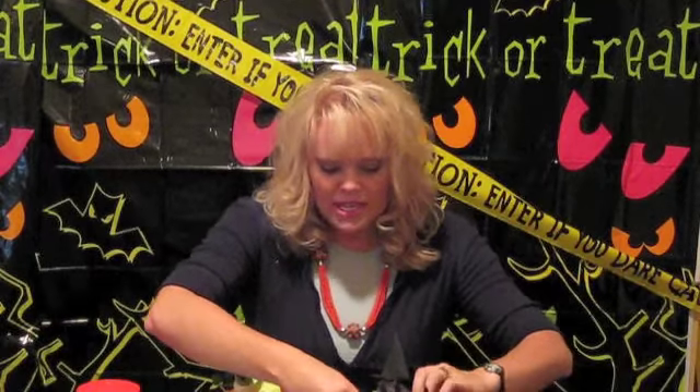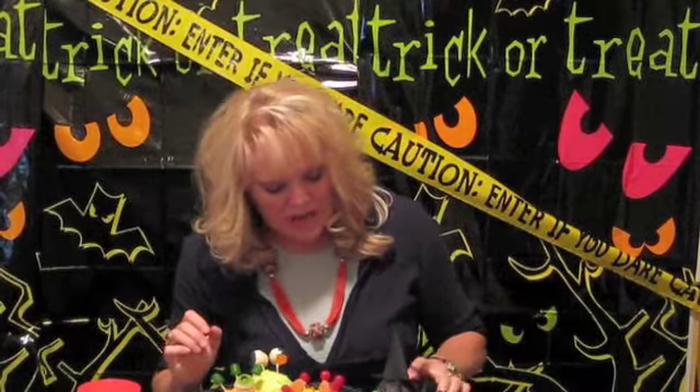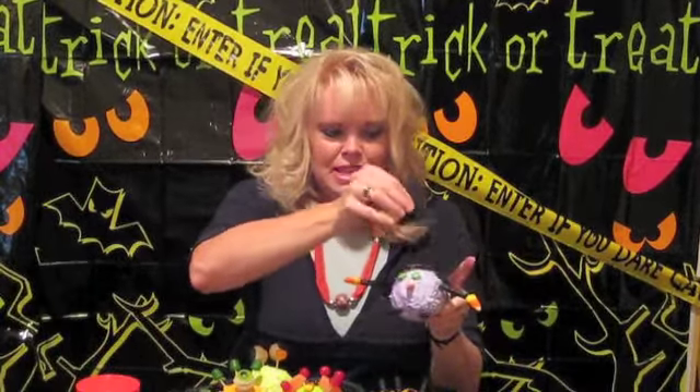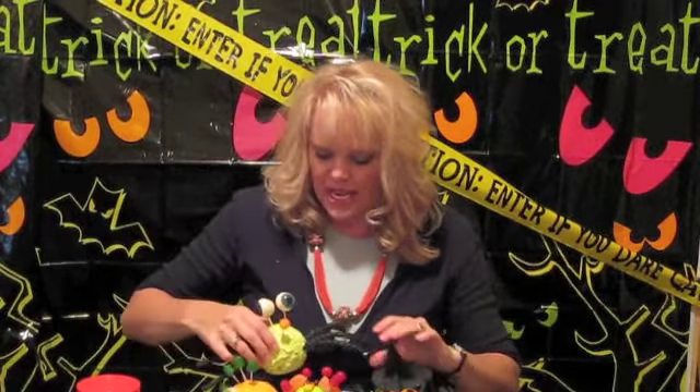They just had a really great time doing all the different decorations. Here's one that we made with a little witch right here. And then of course we just made this little witch hat to go on top of it. And we have this little monster right here.